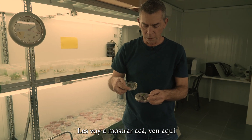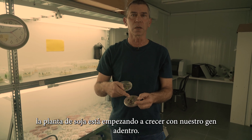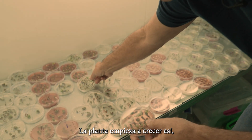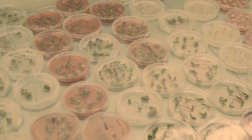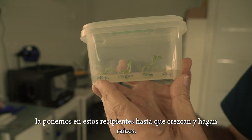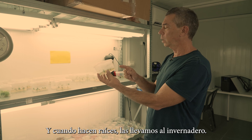You see here soybean plants starting to grow with our gene inside. Only a few will grow here with the gene because we apply selection. The plants start growing like that here, and then when they grow more, we put them in these boxes until they grow and make roots. When they make roots, we take them to the greenhouse.